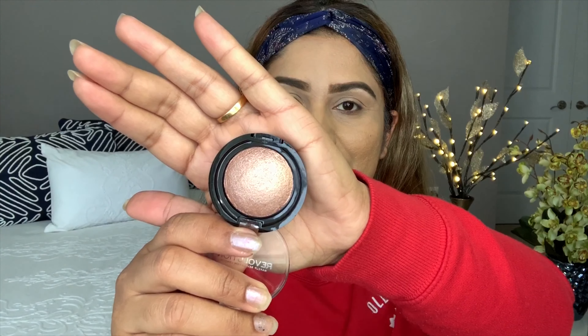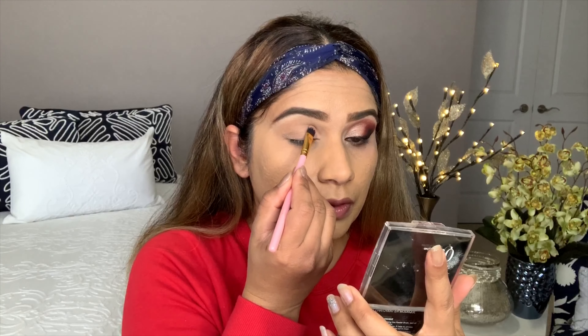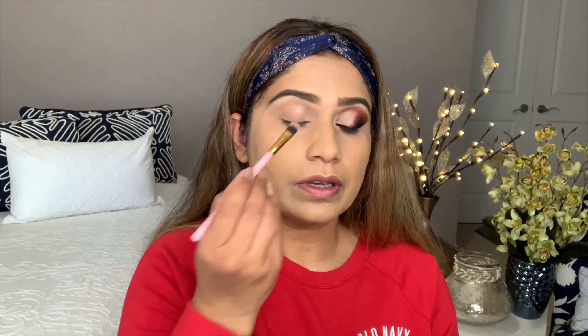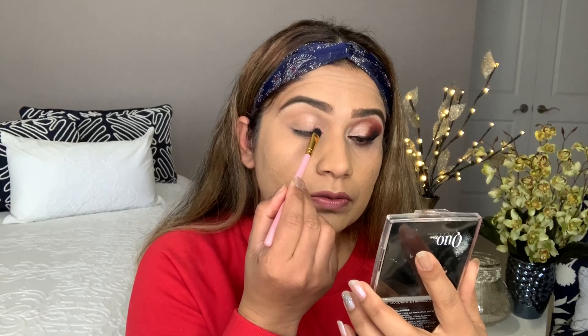Alright guys, today I got this highlighter. I'm using this highlighter and the 35M palette from Morphe. I'm going to apply this highlighter on my lid from the inner corner. First, drag it on your lid to see how much lid space you want, then you can fill your lid. I'm using it on a half lid from the inner corner.